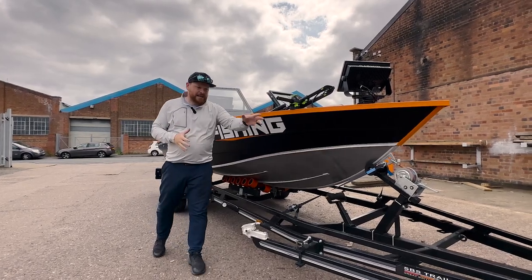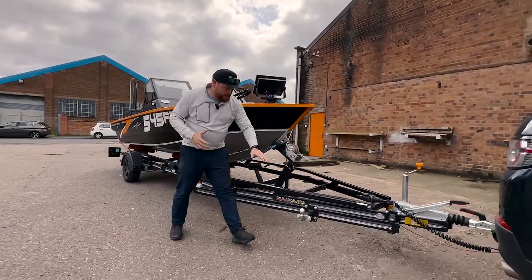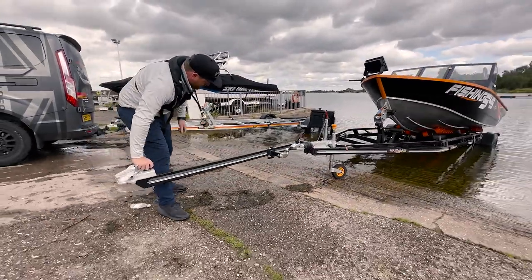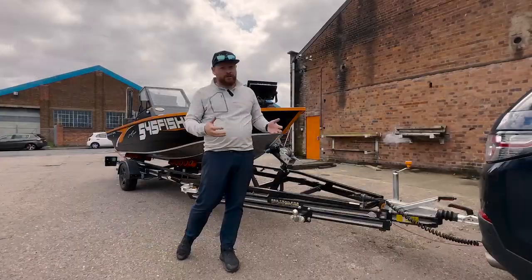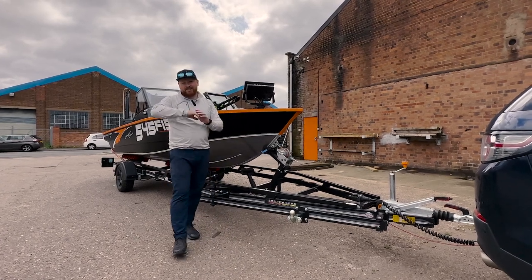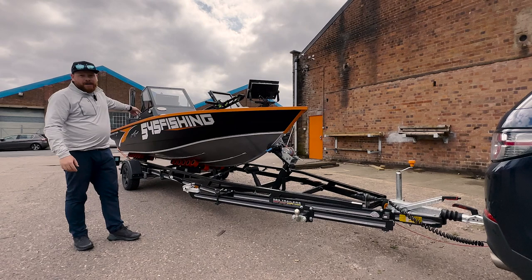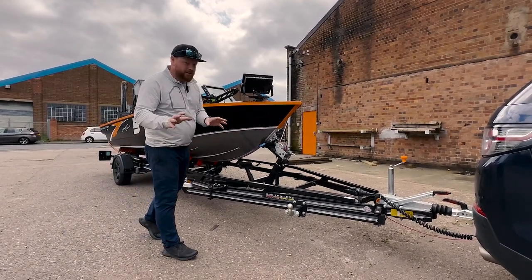On this trailer we have added an extended drawbar. As you can see, it's a couple of meters of extra drawbar that swings around into the ball hitch, and will essentially allow me to have a meter and a half extra for putting the boat in the water. So if you've got a really shallow slip and you don't want to be dipping the axle of your car in the water every single time — especially if you're slipping regularly rather than just at the beginning and end of the season — this extended drawbar could be invaluable for keeping the back of your car out of the water while getting the boat far enough down the slip to launch. Really, really cool — I'm excited to use that.